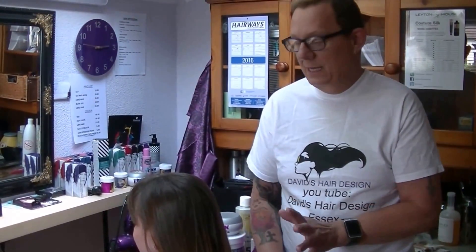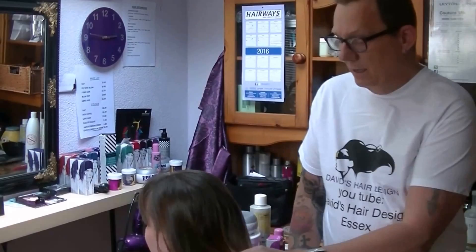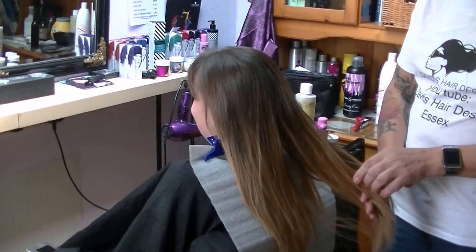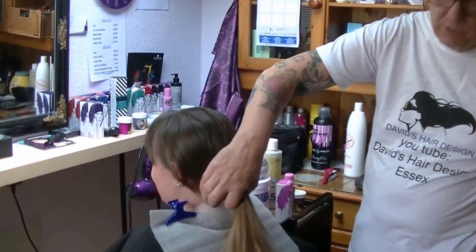Hi, this is David from David's Hair Design and we've got another video today. This is Rhiannon — I've been doing Rhiannon's hair for about 16 years, and today we are going to go to town with color.